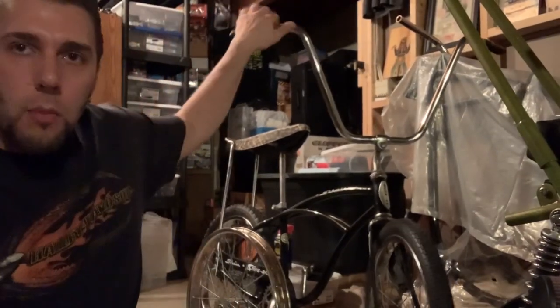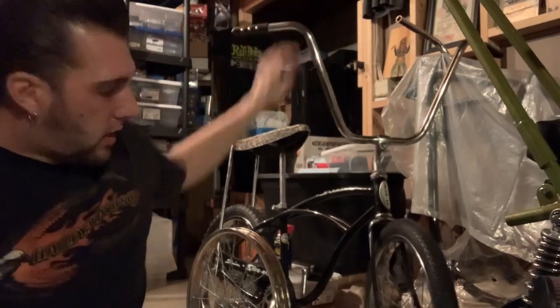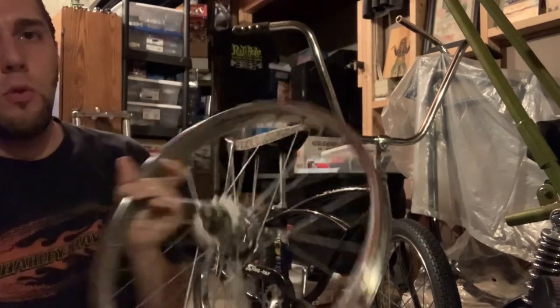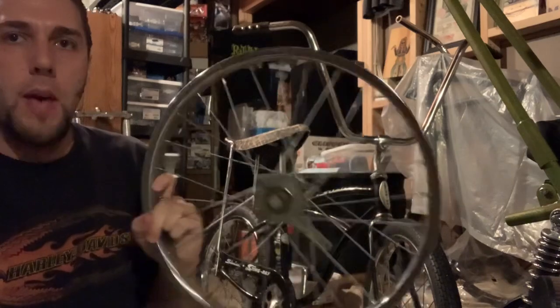All right gang, welcome back to Hanson's Speed Shop. We're working on our Project 66 Schwinn Stingray, and today we're going to be taking this 28-spoke S2 Schwinn wheel and converting it to a super cool mag wheel.